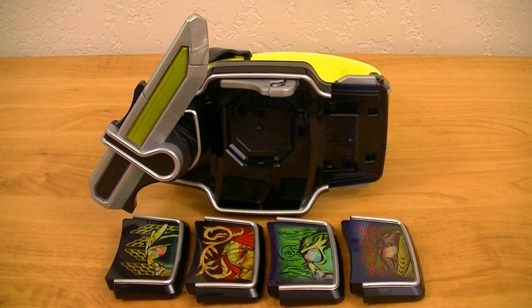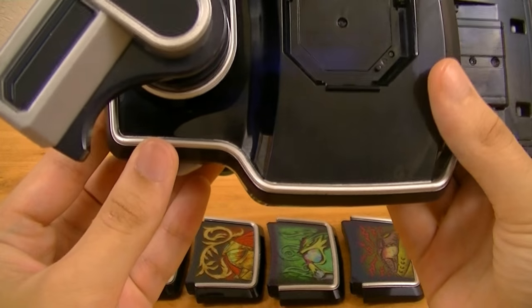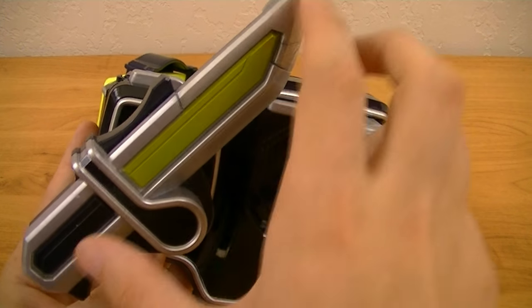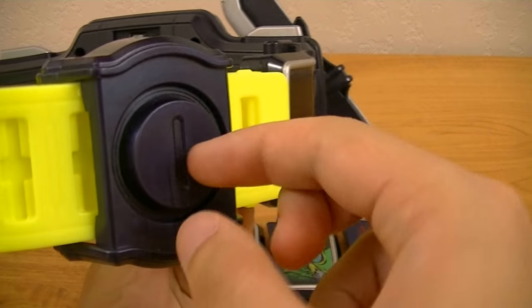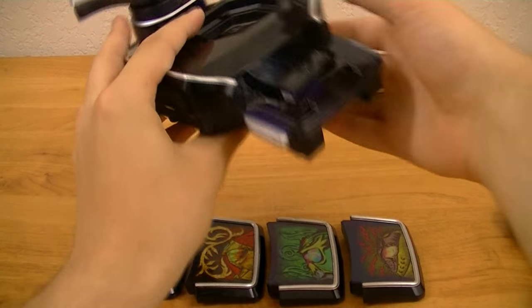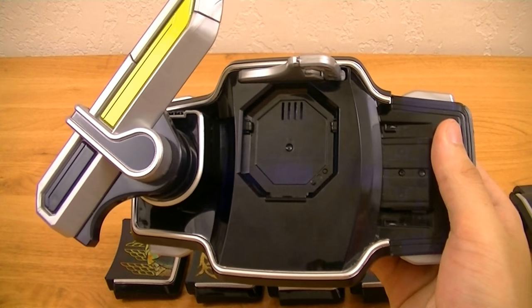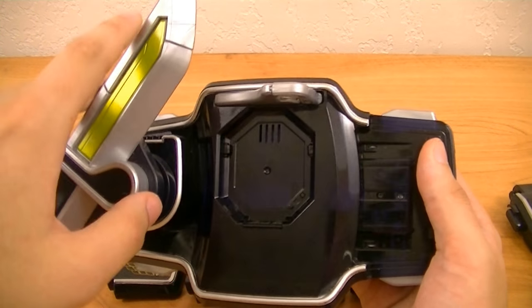So to start, we're going to look at the main belt for the series, the Sengoku Driver. This is the belt used by what I'm going to call the first generation armored riders, who use the standard type lock seeds. The buckle has a very simple design consisting of a translucent blue body with a silver rim around it, and this small knife called the cutting blade attached to the side. It has simple yellow belt straps and a belt stopper that resembles a lock with a keyhole.